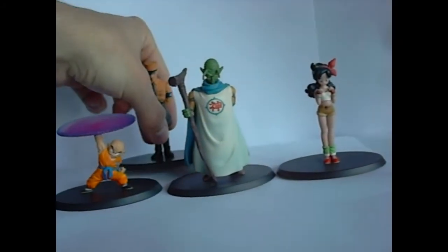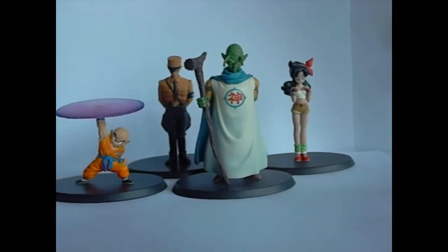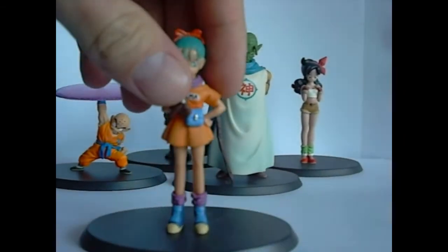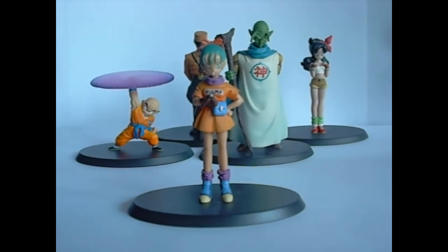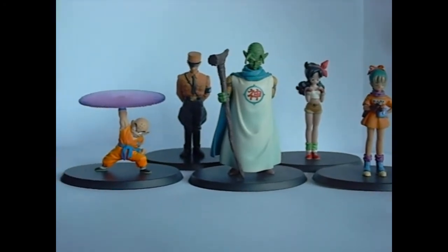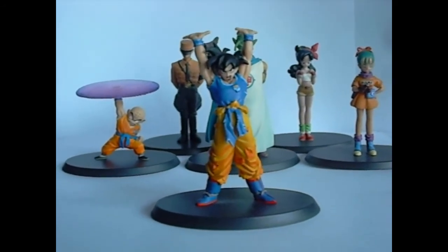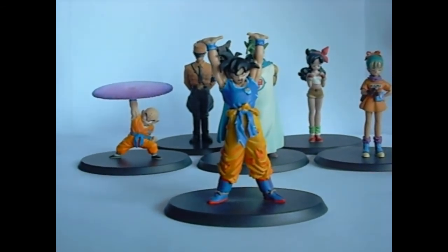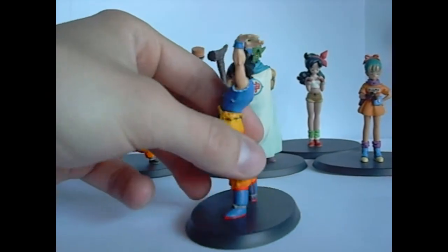Those are the four I wanted big time, and then there are a couple other figures that came with it that are just a bonus for me. One is Bulma in the first outfit you ever see her in — she's got her little Dragon Radar in her hand and she looks pretty neat. And then there's Spirit Bomb Goku. This is the first figure I've seen of Goku doing a Spirit Bomb. He's got a little blood on his mouth and he's tattered and beaten up, which is usually when he calls out the Spirit Bomb. Looks pretty cool.